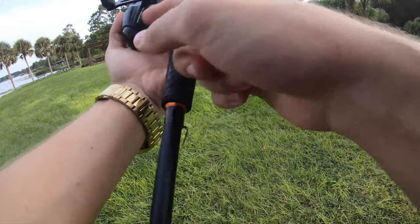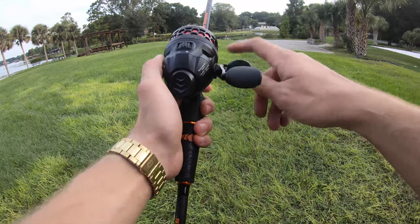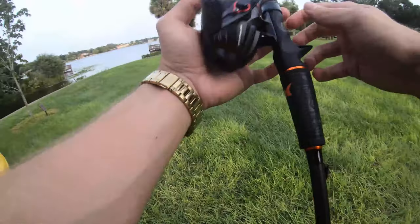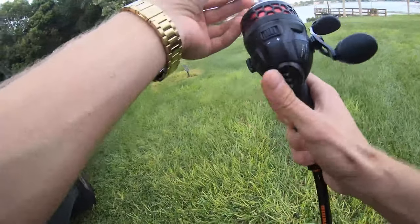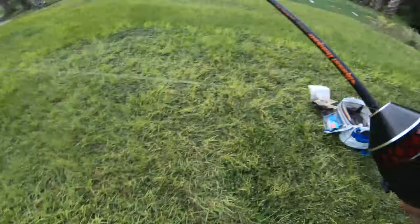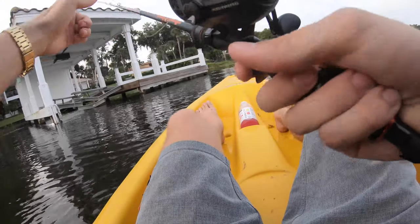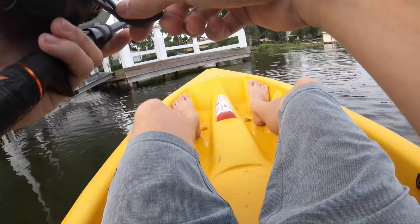This spin caster is some serious stuff — it's full metal. You can switch the handle to the left side if needed, but I'm a right-handed bait caster guy. It's going to be a lot of fun — I've never tried this with a nice bass rod before. We've only got 10-pound test though, so hopefully we don't break off. Let's get out there. It skips beautifully because you don't have to deal with backlash.